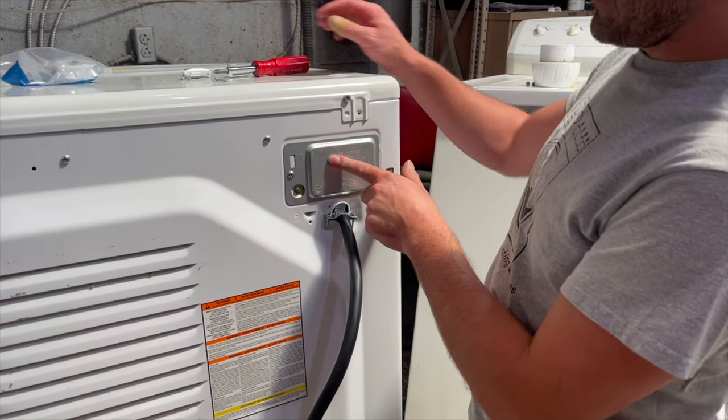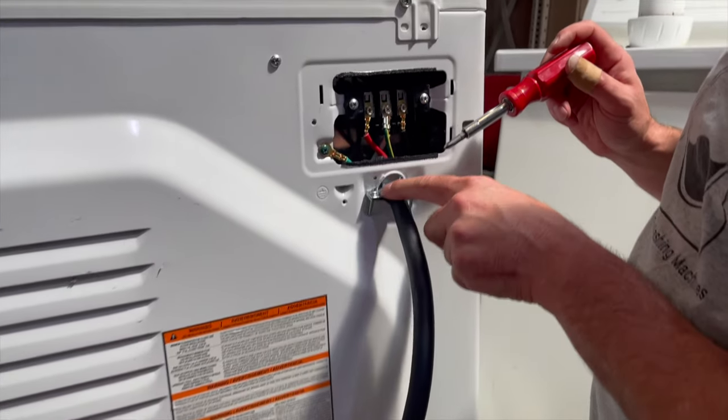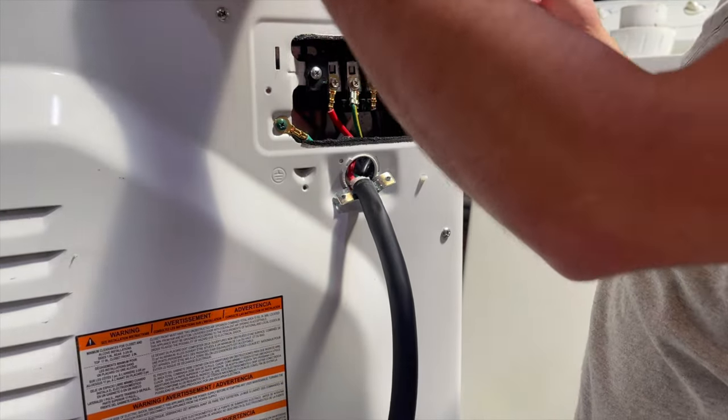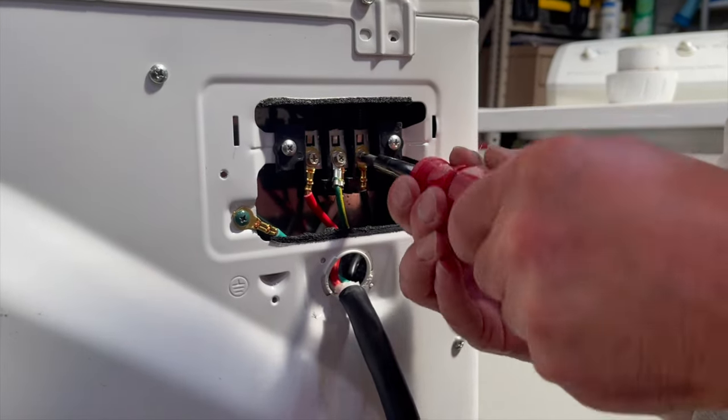The first step is to take off the cord cover. Next, we're going to remove this strain relief. Take the screws completely out and then take the two pieces out. Next, we're gonna unscrew all the terminal screws.